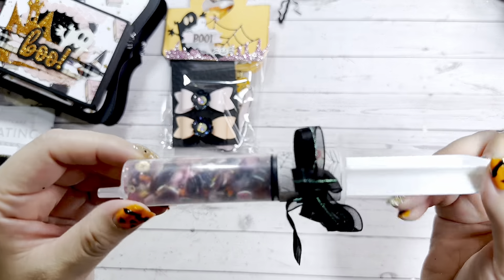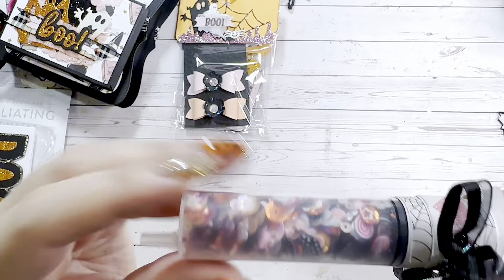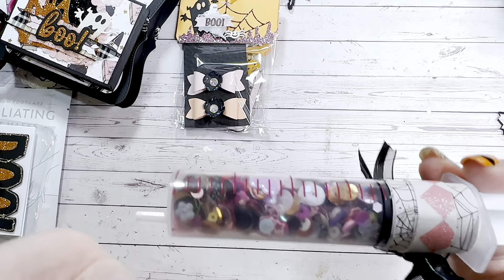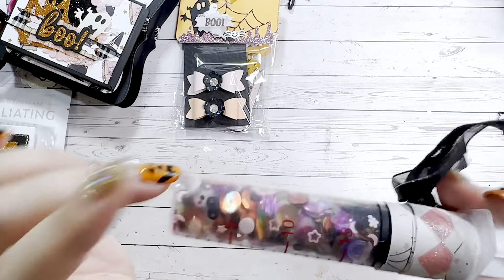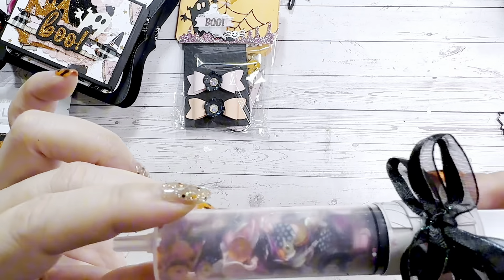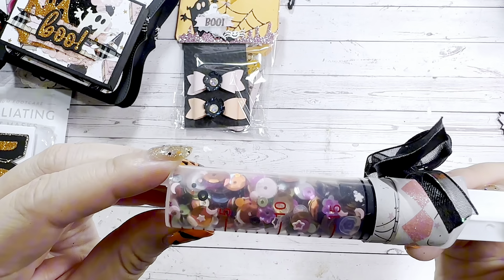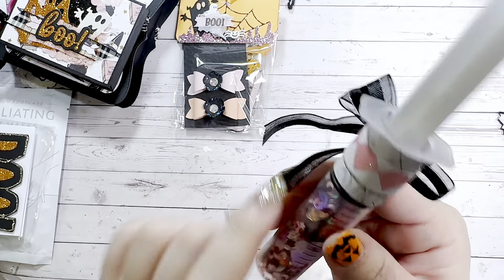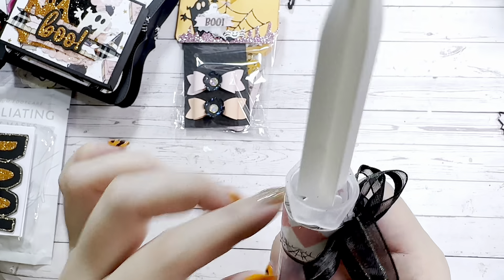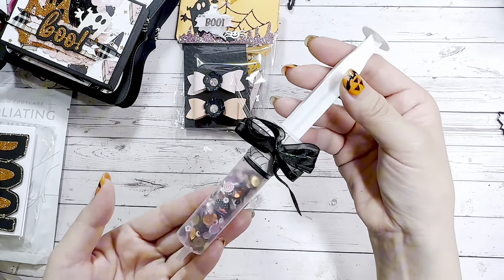Here is her sequin mix — she's included it in one of these plastic syringes, I love these! She has some purples, some polka dot ones, flowers, iridescent, orange, gold, black, and white. Such a cute mix — it completely matches her swap. She has some washi on top as well as some paper from the 31 collection.